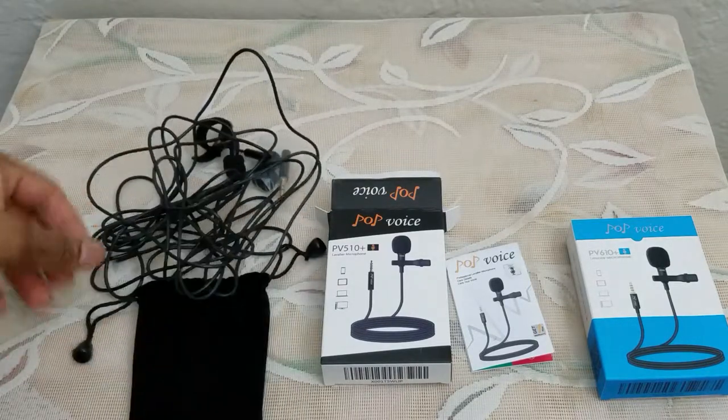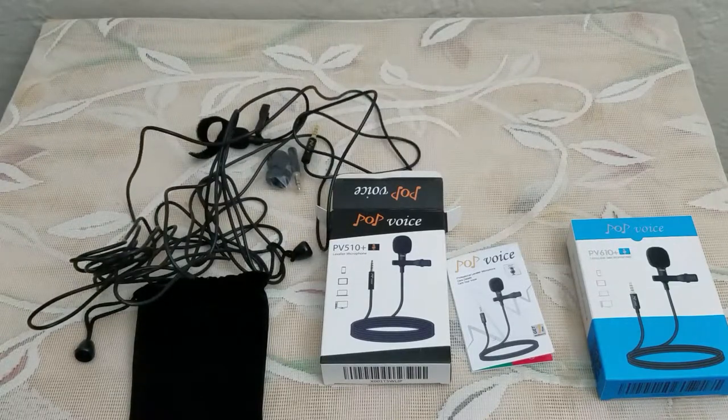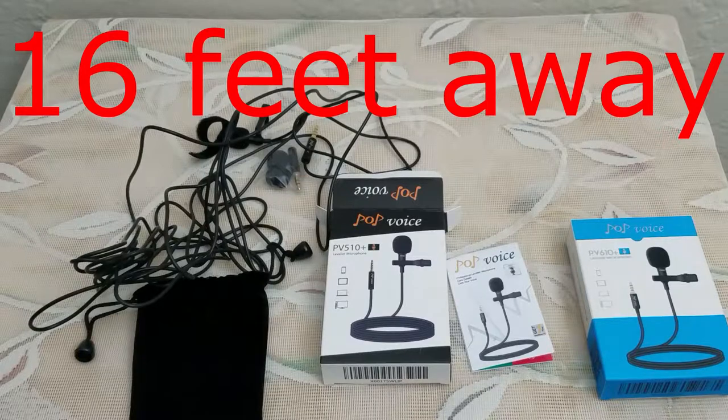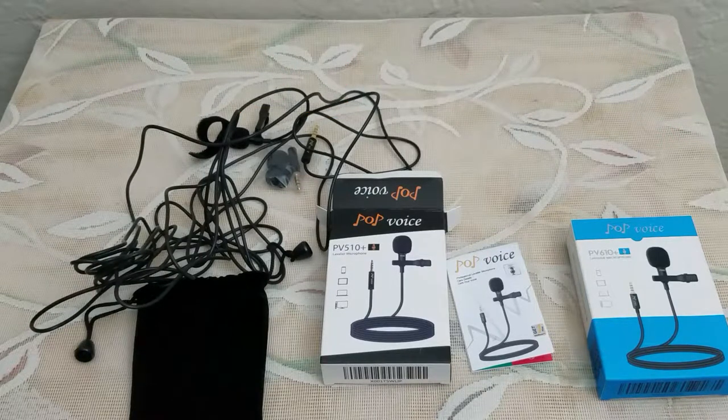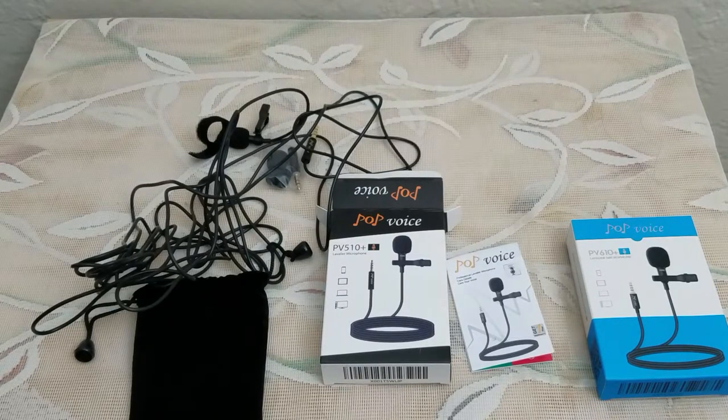Now we're back to the PV610 microphone. Overall, big things do come in small packages — certainly do not discount this microphone. It has a pretty long cable, definitely will get the job done. You can connect it to your camera gear, go out in the field, be 12 foot away, and have amazing audio at a very reasonable price. As always, like, comment, subscribe — and I will see you guys and gals on the next one. Later, people!